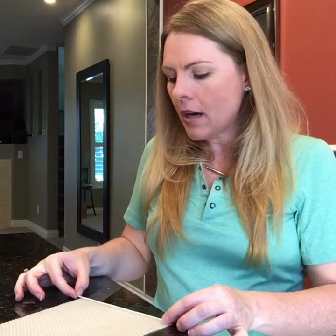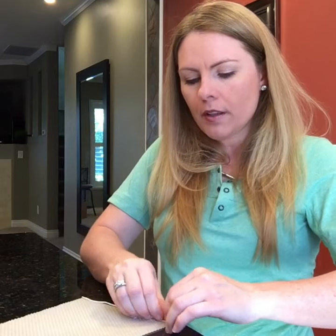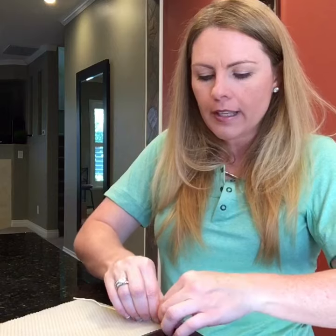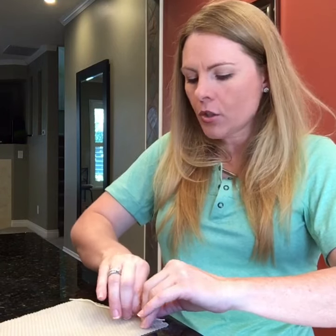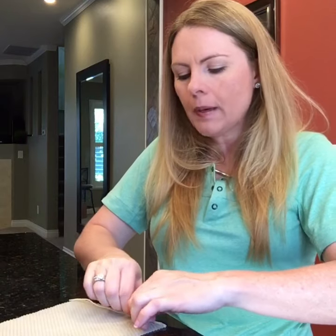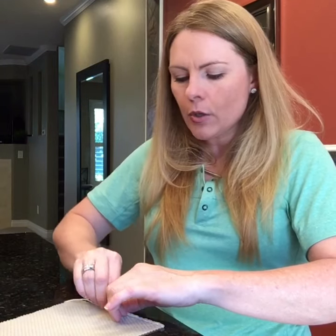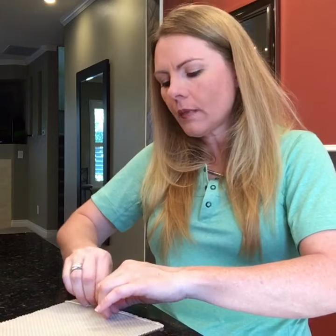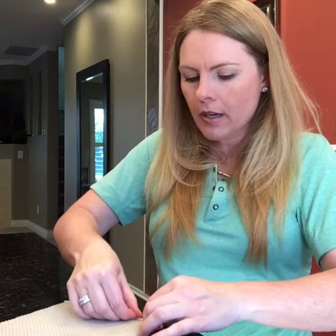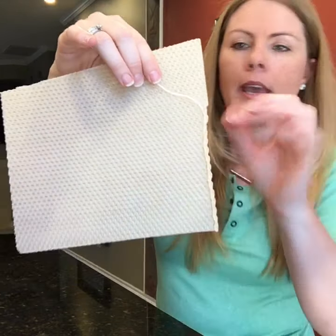Lay the wick down so it ends at the base and sticks over by a half to quarter of an inch on the other side. Then, using your fingers and the warmth of your hands, mold the wax over the edge of the wick. The essential oils will be encased in the wick, which helps keep the scent longer — the wax holds it in so it doesn't just dissipate. You can see how I'm literally bending the wax over with my fingers to encase that wick. It doesn't have to be pretty.